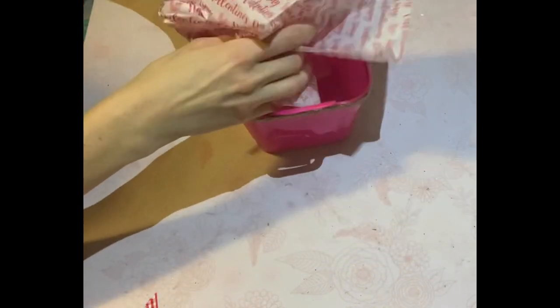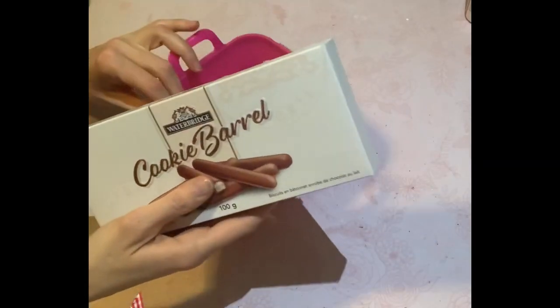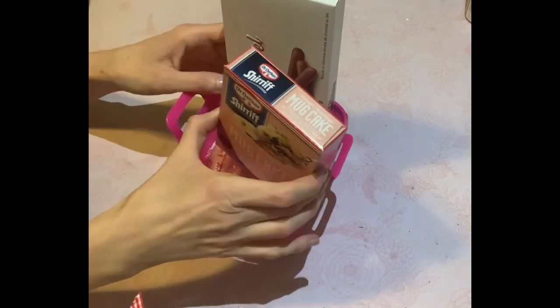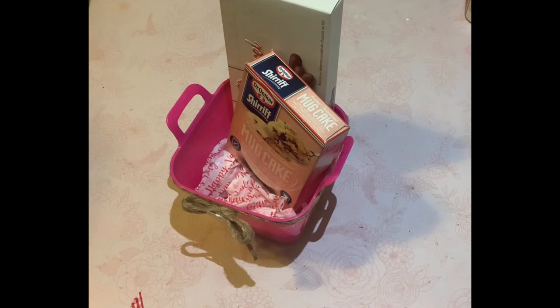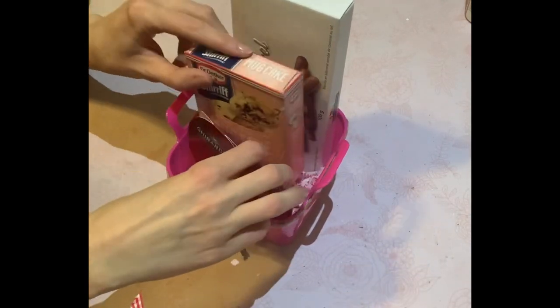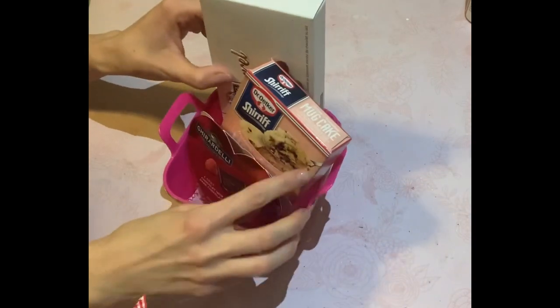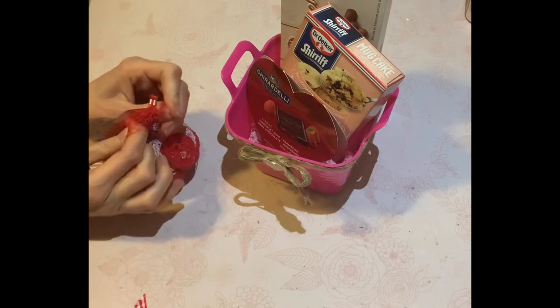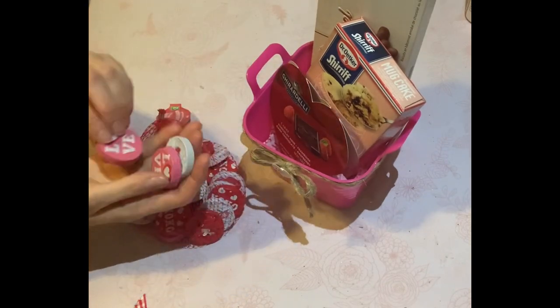Now here comes the fun part. This is just to customize it — put whatever kind of goodies you want in it. A little trick that I like to use is just put some tissue paper at the bottom. That way it just gives some height to the bottom of the pail, and you can also stack your chocolates or your goodies in there as well. So these are all just items from the Dollar Tree. This was a Ghirardelli chocolate that I got — you guys saw me haul that Ray Dunn mug and it came with these extra little chocolates. So I'm just putting those in there.